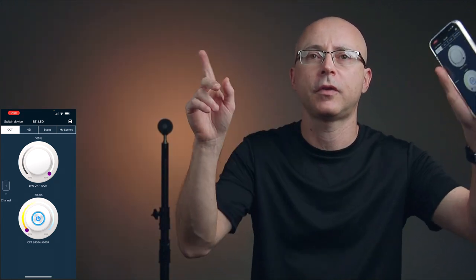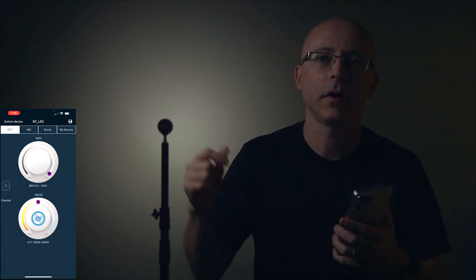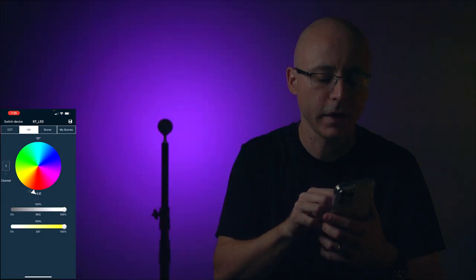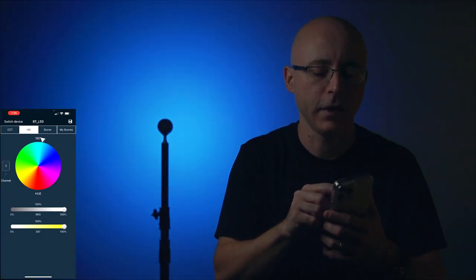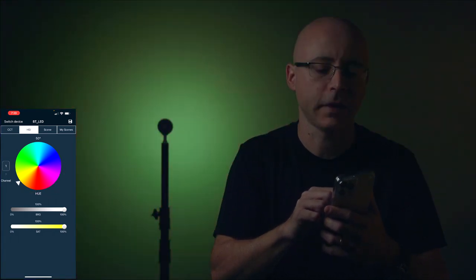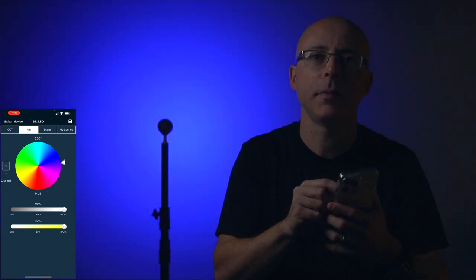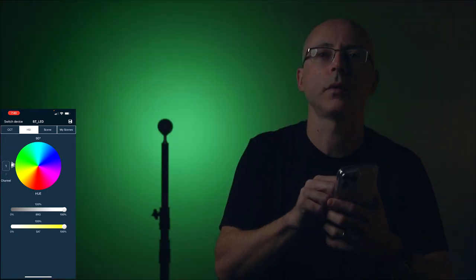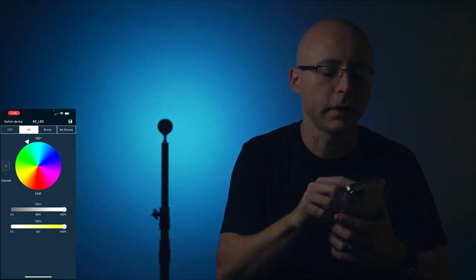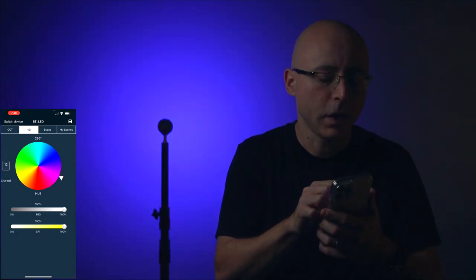The only way to access RGB is through the app — the physical button only gives you access to the daylight bulb. Here's the HSI color picker, and it behaves just like any other GVM panel. It's not quite as stepless as other lights — there's a slight rough edge when cycling through colors — but unless you're recording with the light actively changing, it's not a big deal.